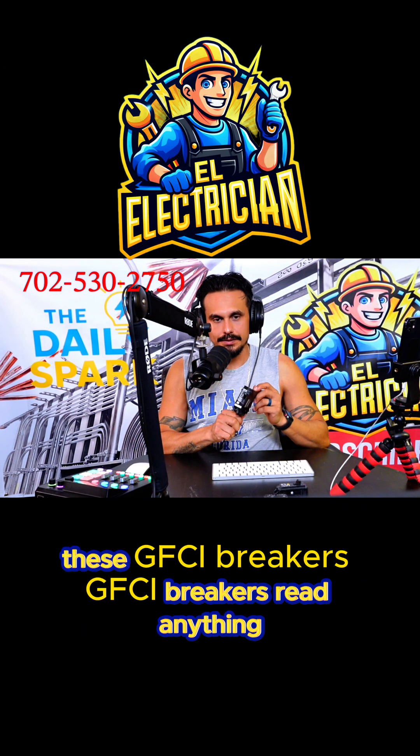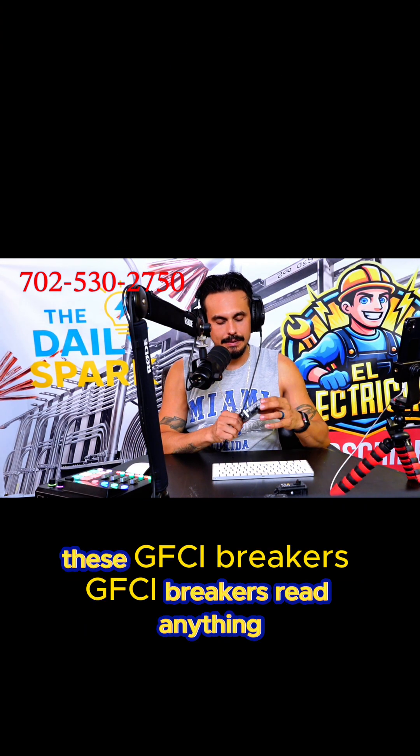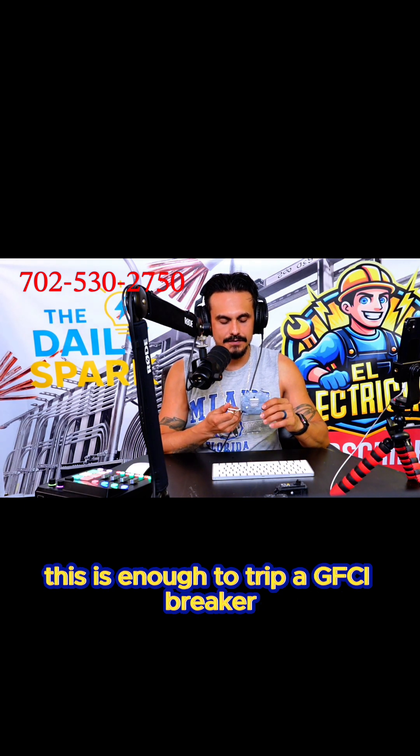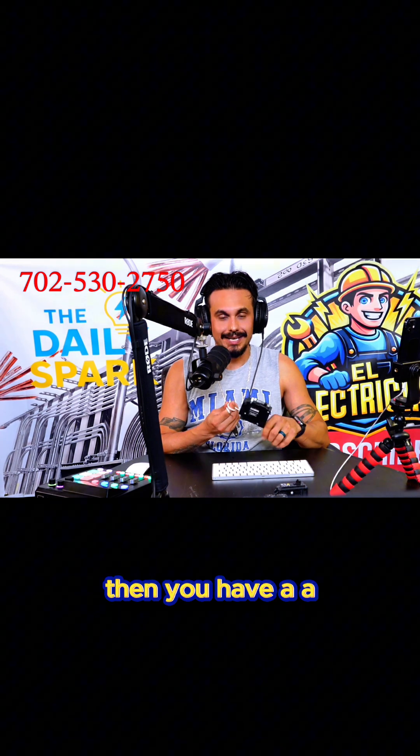Then we have GFCI breakers. GFCI breakers read anything — anybody that would get shocked by water or anything like that — this is enough to trip a GFCI breaker.